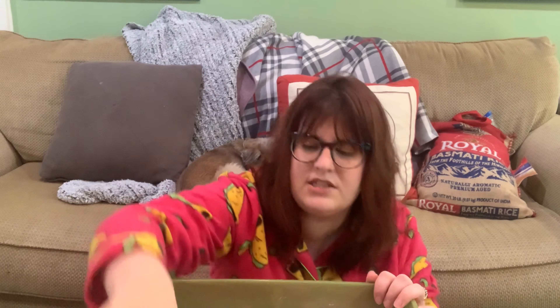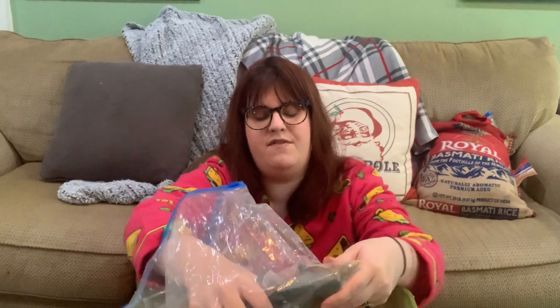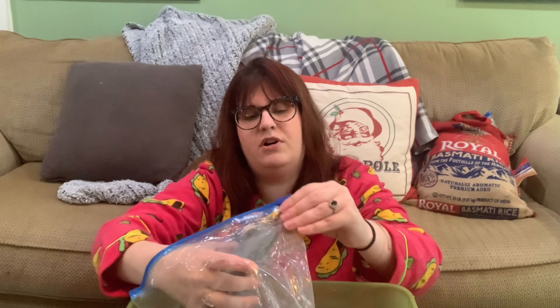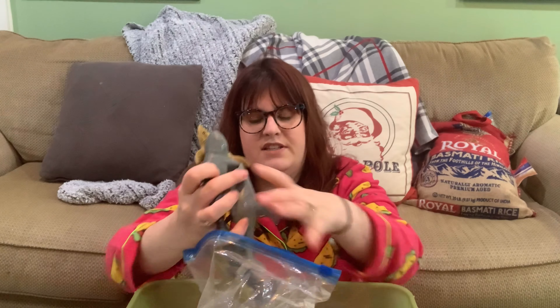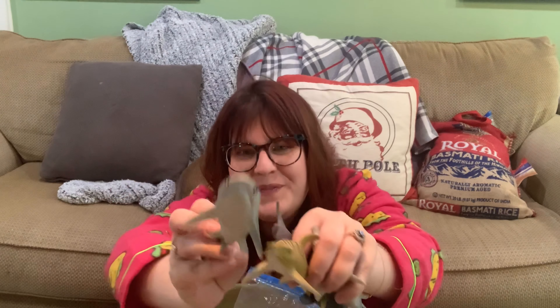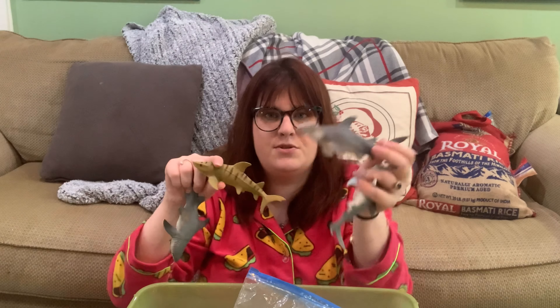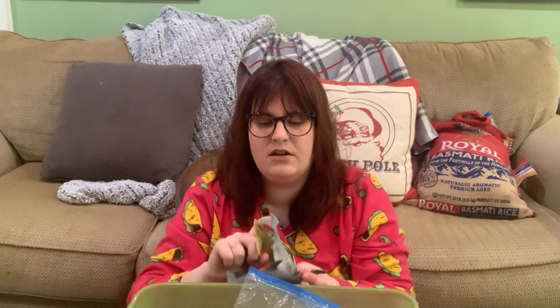Here are my sharks. I've used these on the channel before when I did my shark-infested beach sensory bin with the blue rice. I also use these with water. These are great quality figurines and I'll link them below.